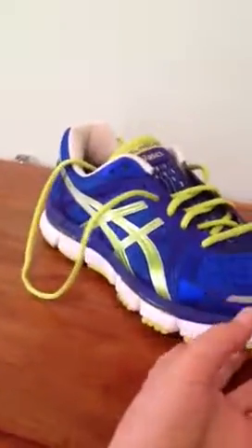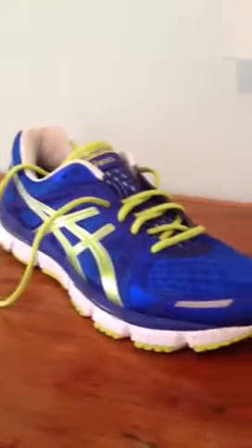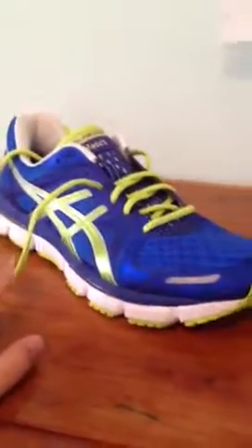I'm not sure of all the different colorways of this shoe. I think there's a brown, black, and gray one, and there's this one which is the blue, limeade, and white colorway.